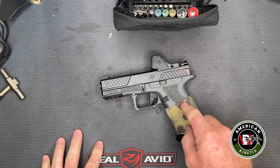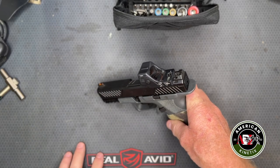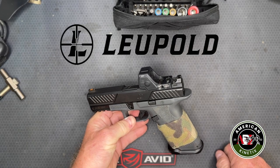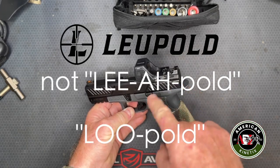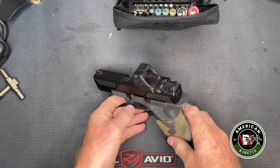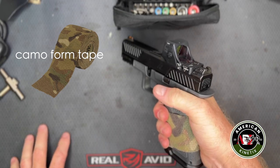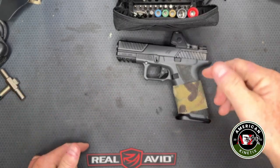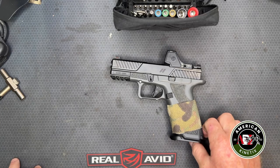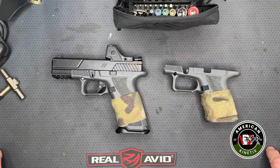The only aftermarket stuff we've added is the Trijicon RMR HD. The gun itself comes milled from the factory for an RMR footprint, so we just dropped one in. If you want to run an EOTech, you can get a plate adapter for the Leupold footprint, which I believe the EOTech pistol sight requires. The only other addition is self-adhesive grip tape, which helps with grip in wet, sweaty, or other adverse conditions — and a magwell.